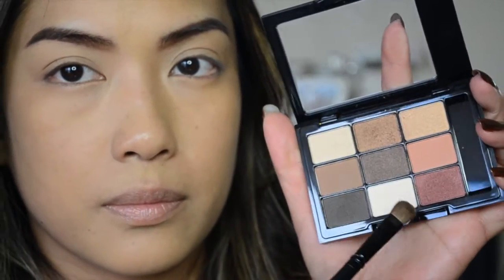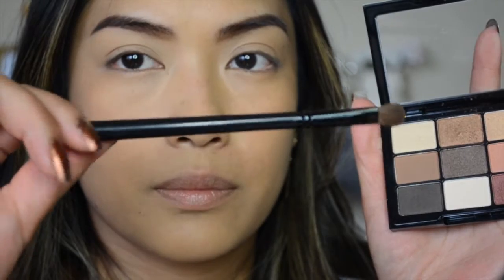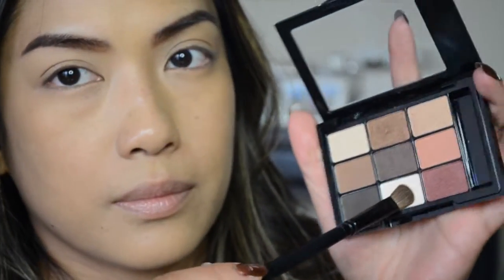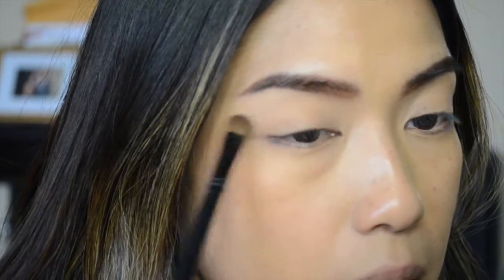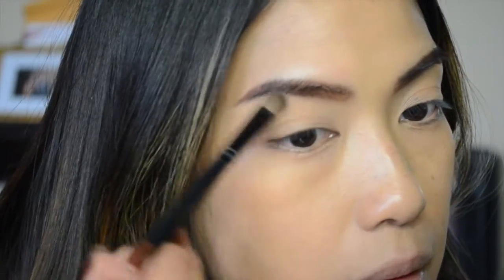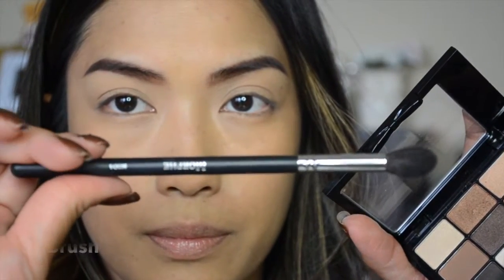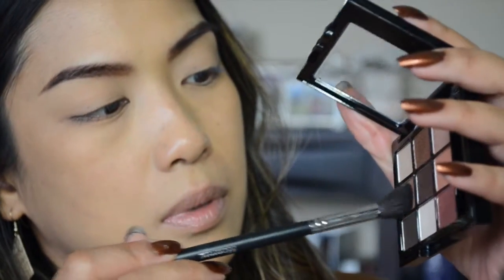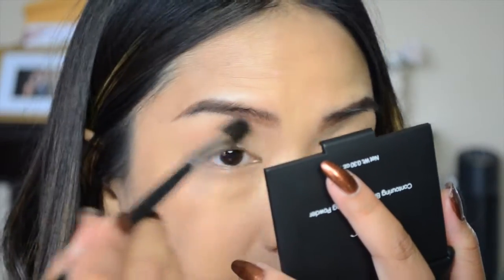Next I'm using the NYX Love in Paris palette — I just love this palette, it's beautiful and has lots of gorgeous fall colors. I'm going to use the light, whitish matte shade to go over my eyeshadow base and set it. Then I'll take my Morphe M504 brush, dip it into the light brown matte shade in the palette, and run that through my crease as a transition shade.